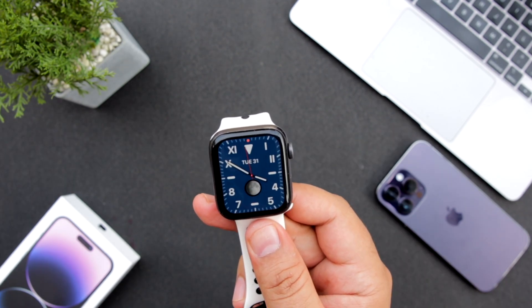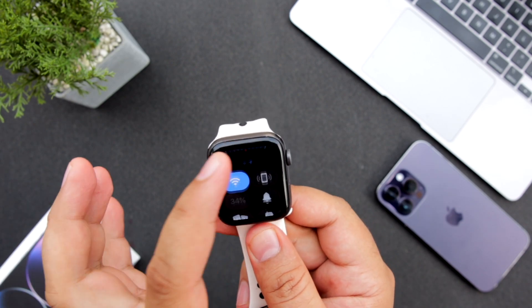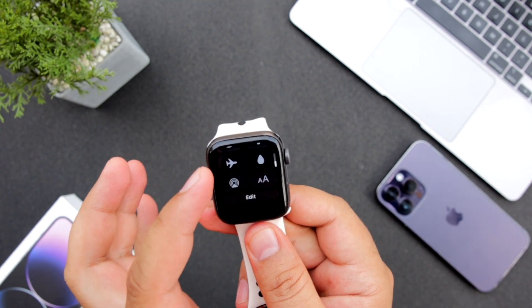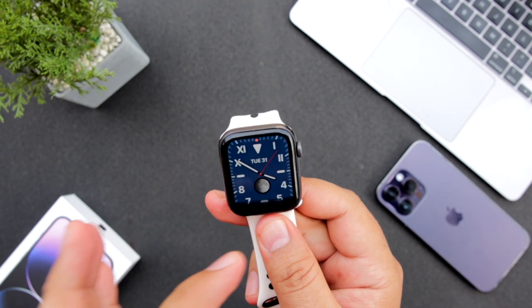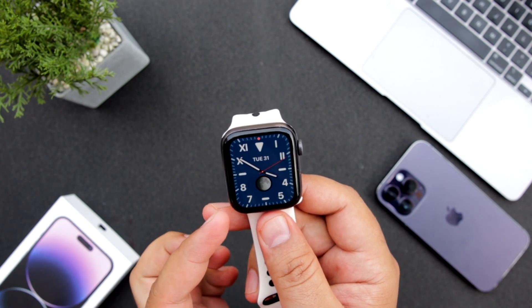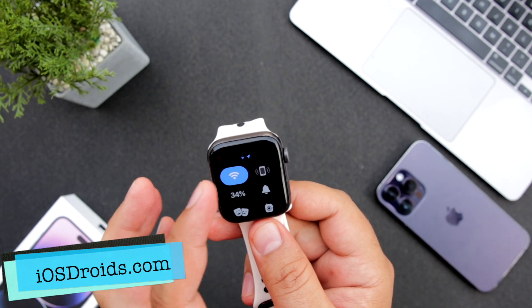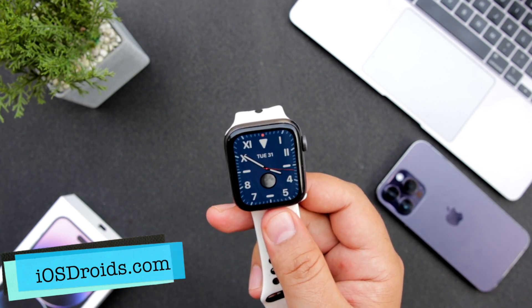The Apple Watch has restarted. Let me check if the swipe up is working or not. As you can see, the swipe up feature is now working on the Apple Watch. All you have to do is restart the Apple Watch and this will fix the issue of Apple Watch won't swipe up.